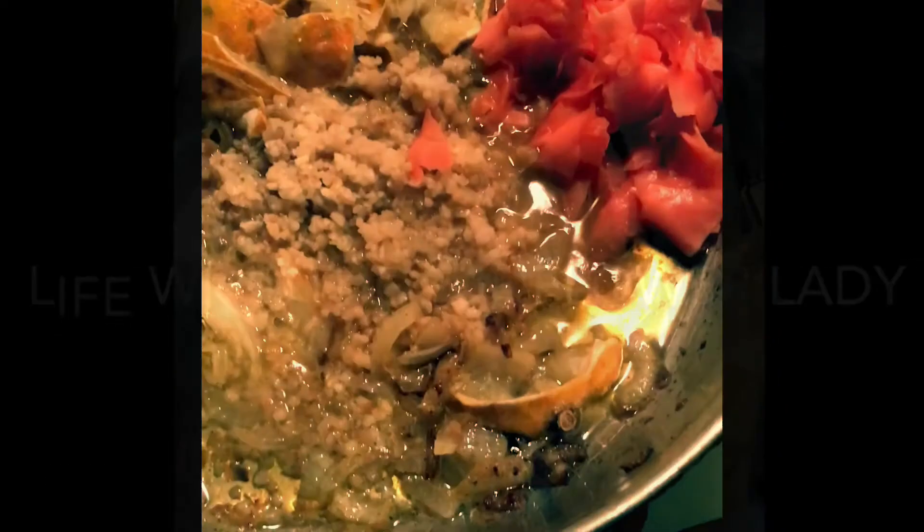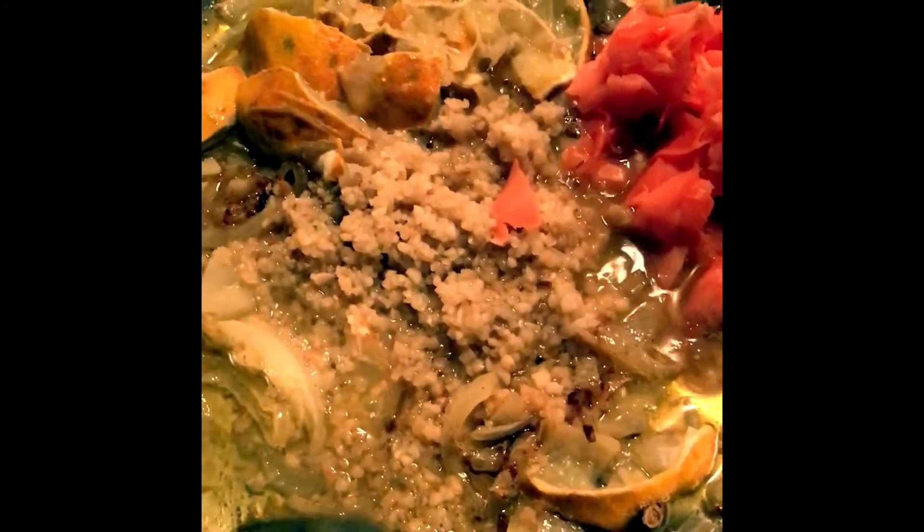It's Saturday, it's Halloween — Happy Halloween you guys! So I decided to stir up my own little brew.